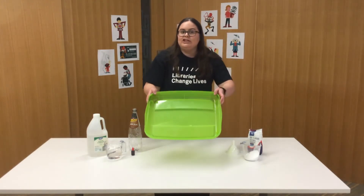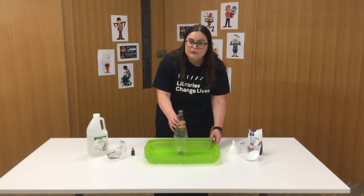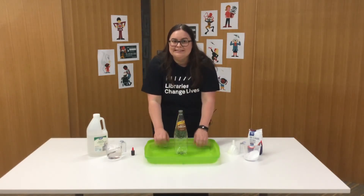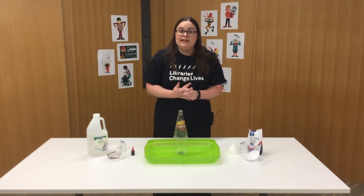I've got a little shallow container here, so when I do my experiment I'm going to pop my bottle in here so whatever might happen will spill into the container and not onto the floor. For you at home, make sure you've got your parents' permission and it would be great if they could help you out as well.